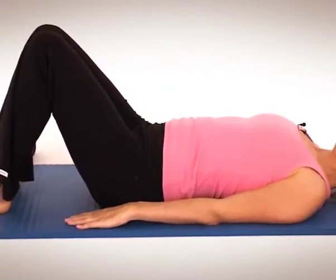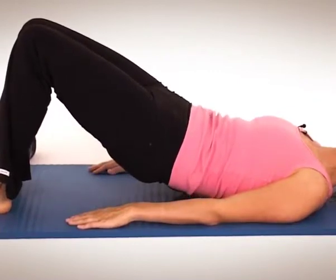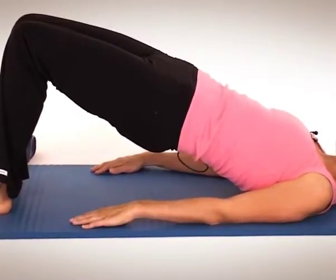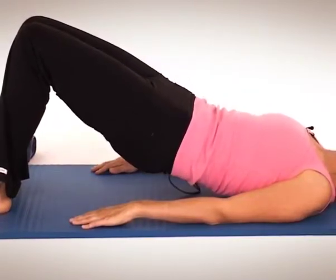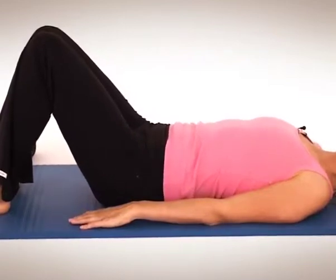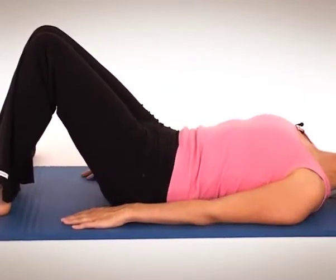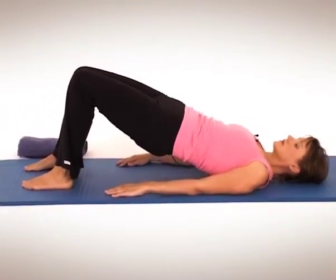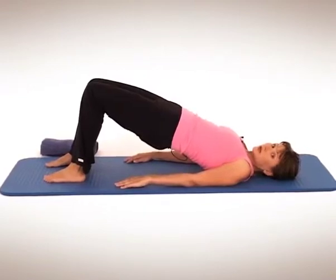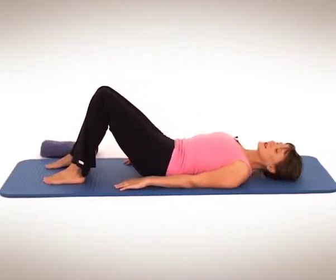And again, breathe in, exhale. Sink the tummy, press through the feet, peel up one bone at a time all the way up to the top. When you get to the top, breathe in, exhale — deepen that tummy connection, pelvic floor. Try and keep the hips up for as long as possible as you then put the rest of the spine back down onto the mat. We'll just do two more. Breathe in, keep pressing through the feet, exhale, tummy sinks and peel off one bone at a time all the way up to the top. Go up as high as you can. Breathe in through the nose and then exhale, keep those shoulders rolled back, keep the hips up for as long as possible and articulate the spine back down.